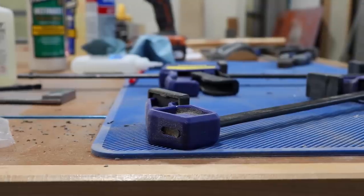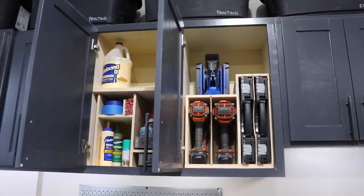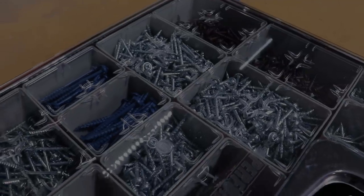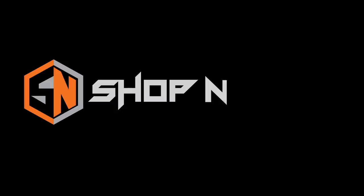Do you ever just look at your shop and think there's got to be a better way? Well, instead of ignoring it, let's actually address it with a little bit of shop organization. Today we're going to be addressing some shop organization that has to do with a workflow that I've kind of been ignoring up to this point.